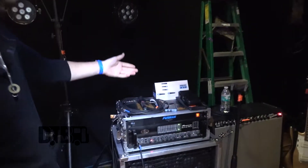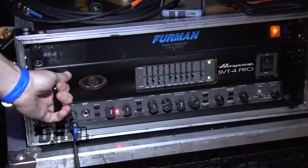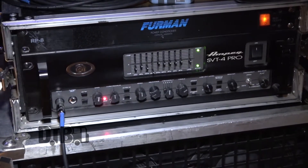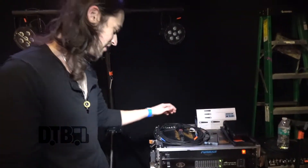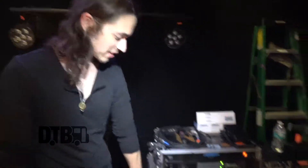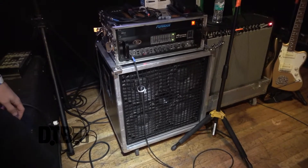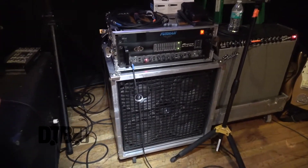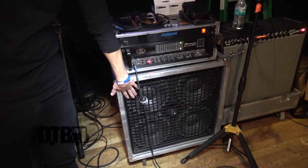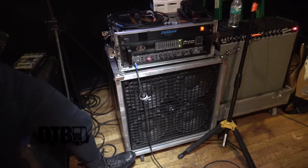This is my amp. It's an SVT4 Pro — it's pretty heavy but a pretty great head. It's rack-mount and easy to carry. Then I use a Mesa Boogie 410 Road Ready — I think it's called the Road Ready Deep or something like that. You can put the faceplate on and you don't have to use a road case. It's already built into the road case. You can drop it down a flight of stairs and it's still going to play music for you.